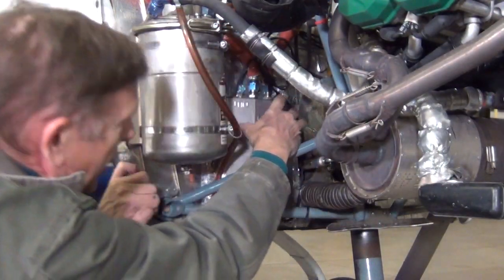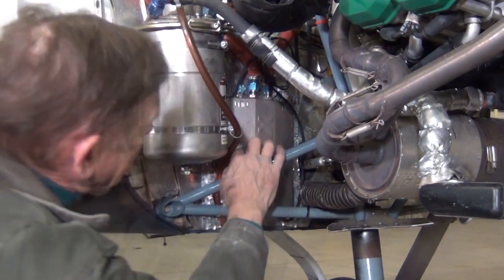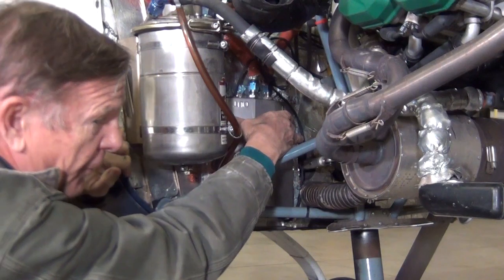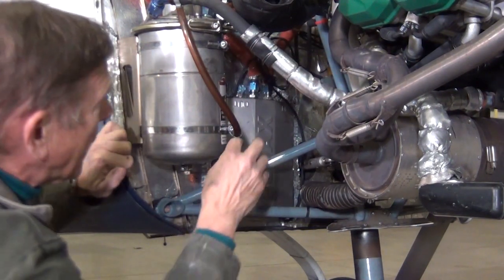Your fuel comes into here. We've got two electric fuel pumps right here. Comes out of your two electric fuel pumps. There's no mechanical fuel pump like your carbureted engine — two electrical fuel pumps.